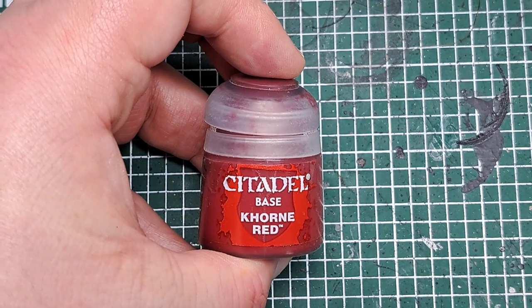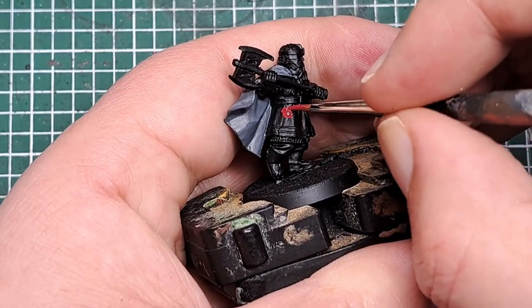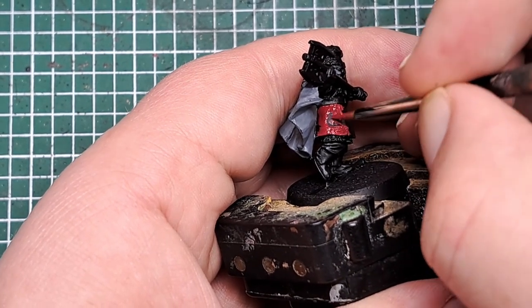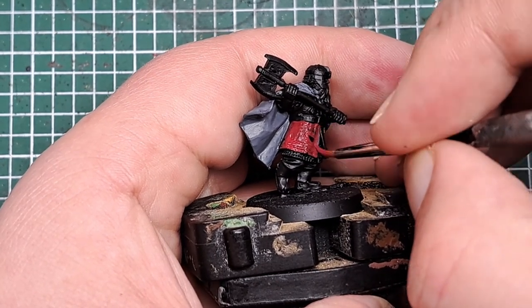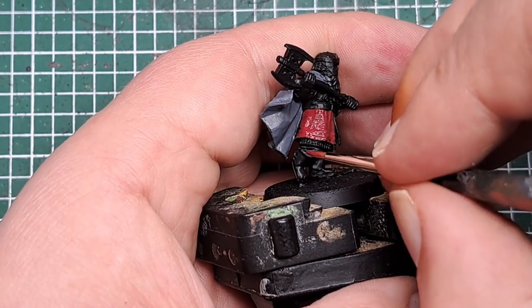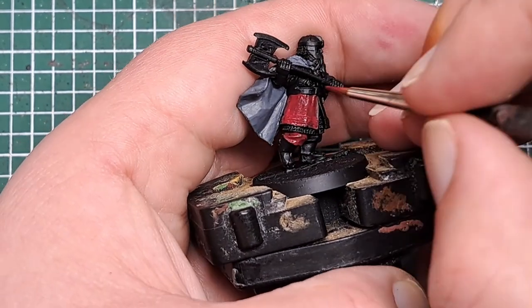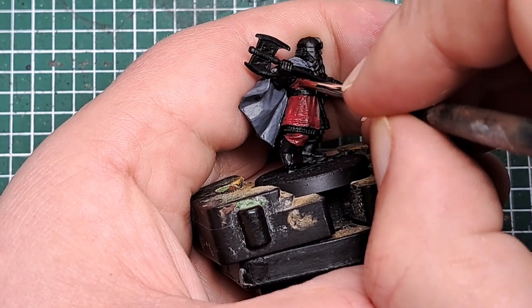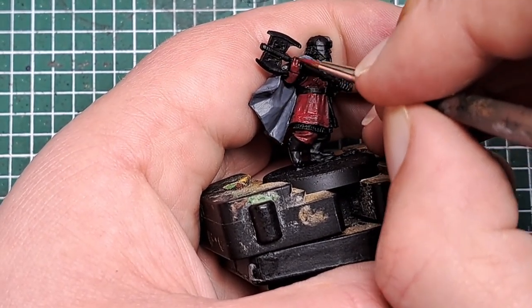The next step I'm going to come in with some Corn Red to paint all of his clothing — his tunic, his legs, his gloves, and a bit on the top of his helmet as well. Once again this is going to take a couple of coats, so just take your time, work your way around, and pick out all of his clothing with a couple of coats of Corn Red. Be nice and careful when you get near to the cloak, because you don't want to get any of the red over the grey we've already laid down.